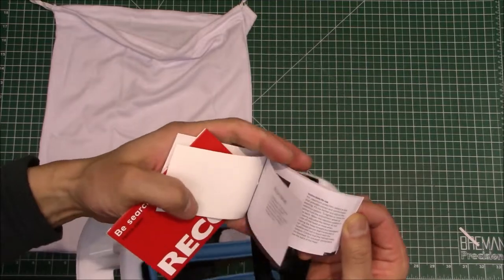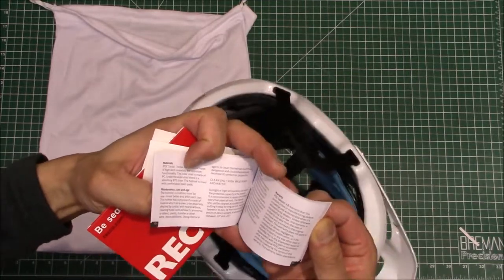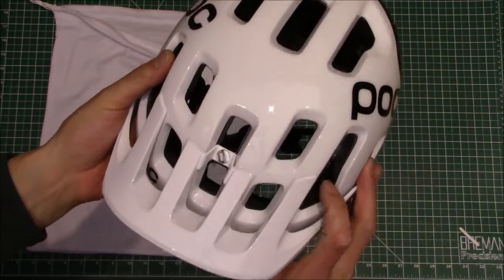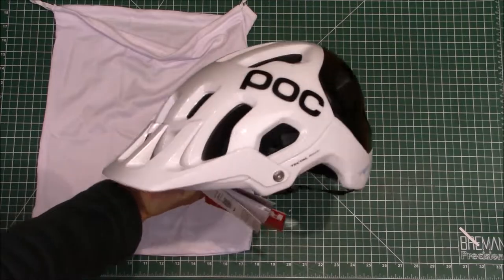And here's what I think is the user's manual — instructions on how to size and tighten it up. It comes in 14 different languages. So that's the helmet. I'm excited to try it out, so let's hop on a bike and see how this fits.